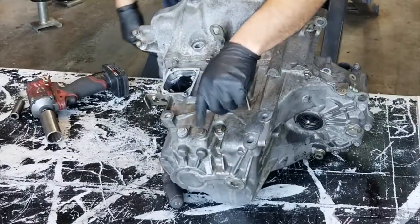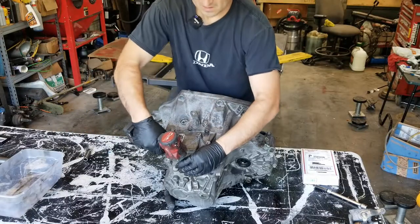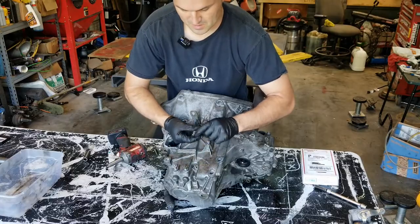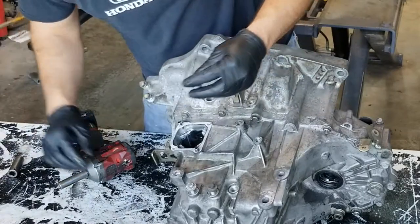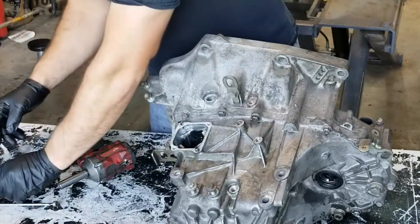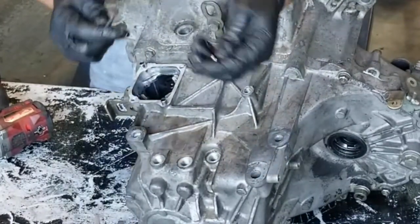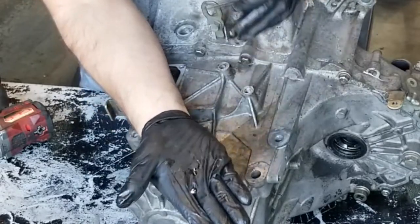Then we'll remove our detents — we've got three of them, they're 12mm. These will have an aluminum washer, a spring, and also a ball. We'll get the balls in a second. So we've got all three of them — just little balls. Don't lose them.